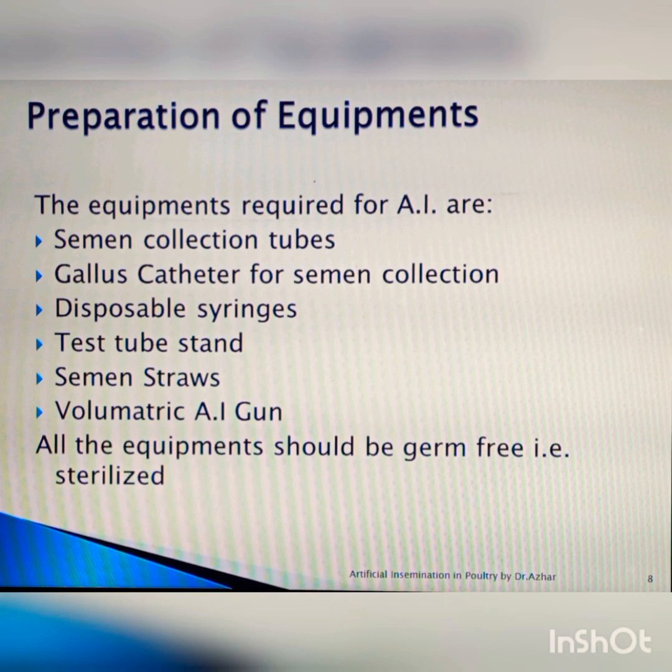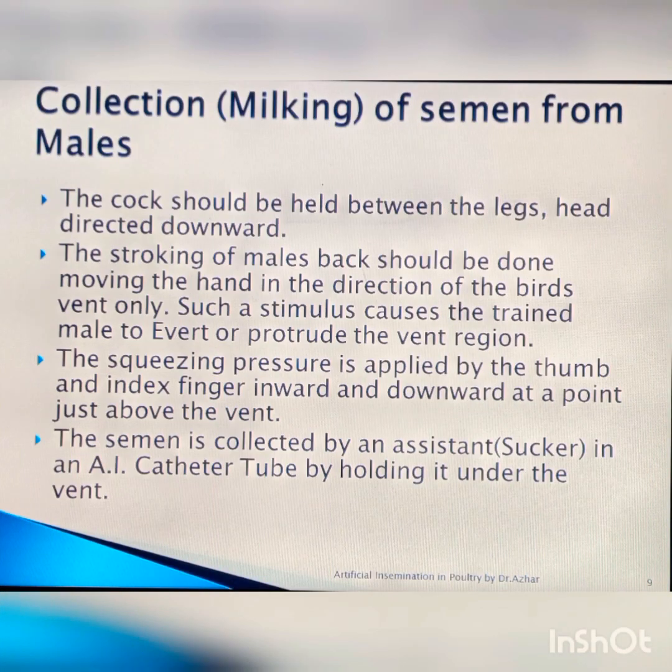Equipment should be clean, autoclaved, and sterilized — for example, the volumetric gun can be sterilized — and all other items used should be disposable. Hygienic process must be maintained and contamination must be avoided. For the collection of semen from the male, this process is called milking and the person performing it is called a milker. Normally we need two to three persons for this process: one milker, one collecting semen, and one transporting or holding the male.